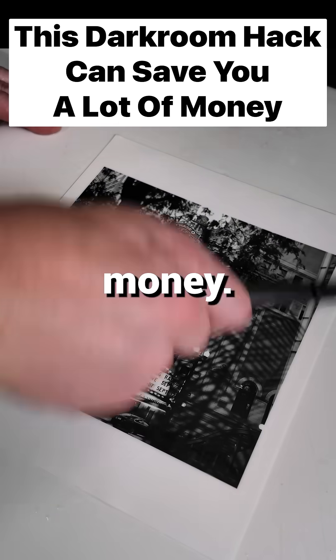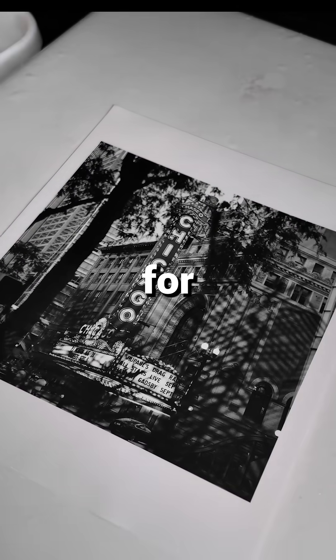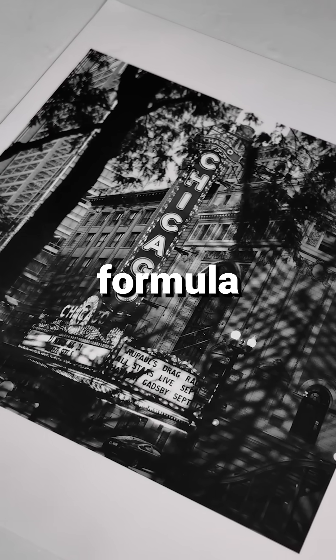This darkroom hack can save you a lot of money. I know you hate paying full price for stuff, so here's a step-by-step formula to mix your own.